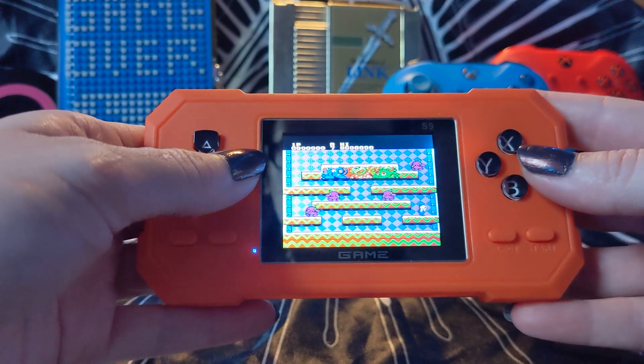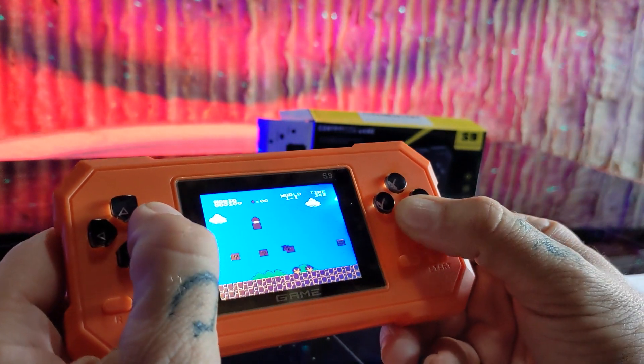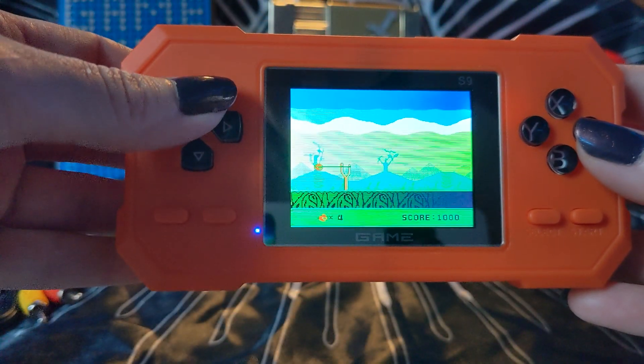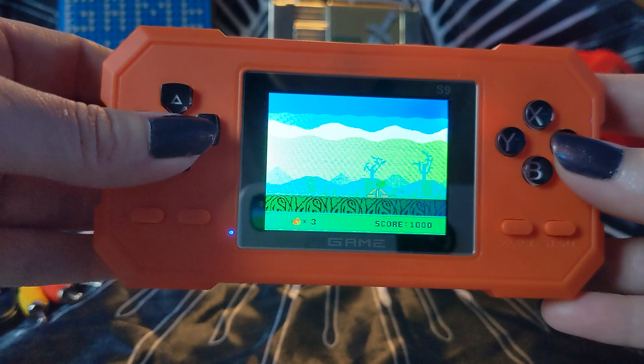So if you'd like to reminisce on some retro games or show your kids what games used to be like in the good old days, then this handheld console might just be for you. Till next time, I've got some Angry Birds that are looking to have a word with a pig. See ya!